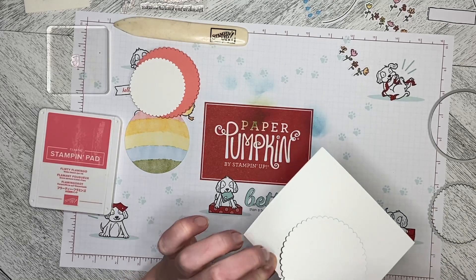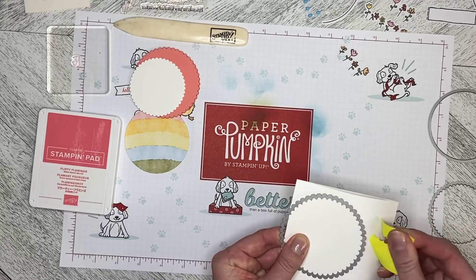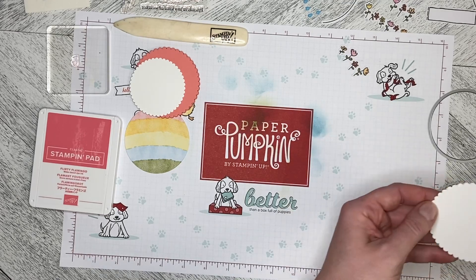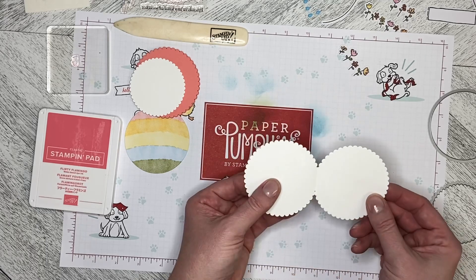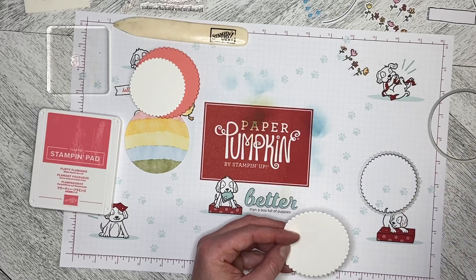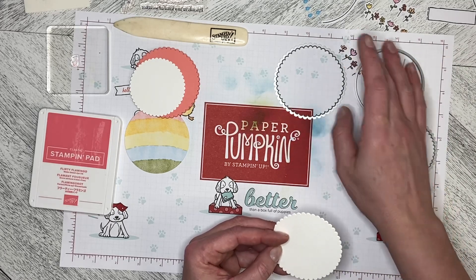You can see that it has cut all the way through, so we'll just take the sticky note off. You can see we're missing some of the scallops here, but that's your folded edge. You can use different sizes of circle dies — these are the layering circles dies.